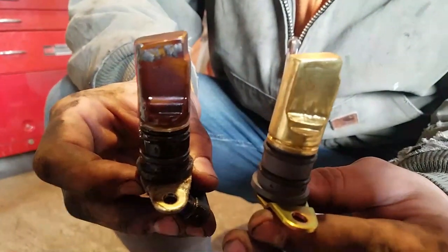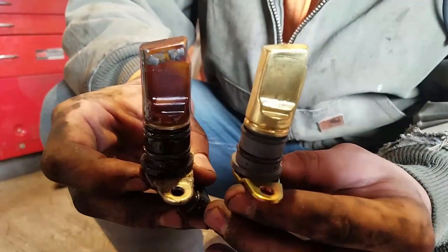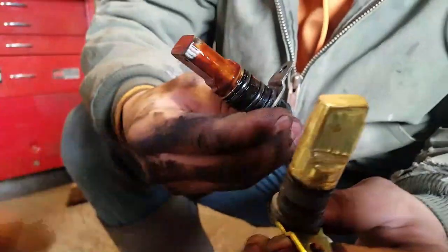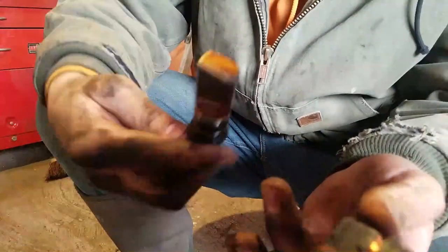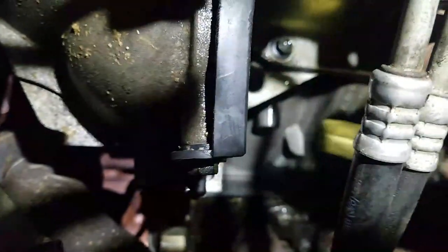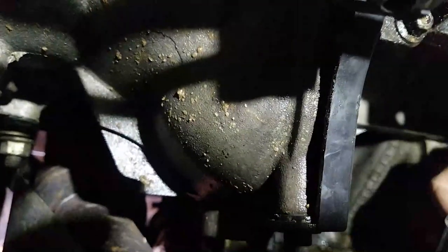So there's the new one and the old one — a little bit different. There's the new one. We're going to try to get her in there. Limited room. There she goes. It's got O-rings, makes it a little bit harder to get in there. Sometimes you got to lube it up to get it in.